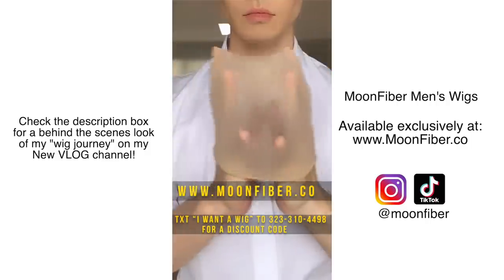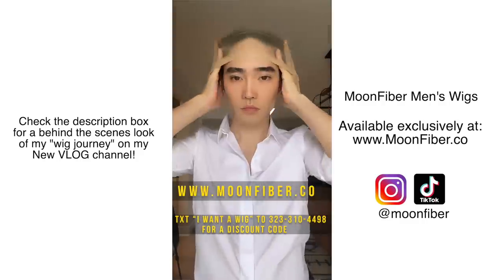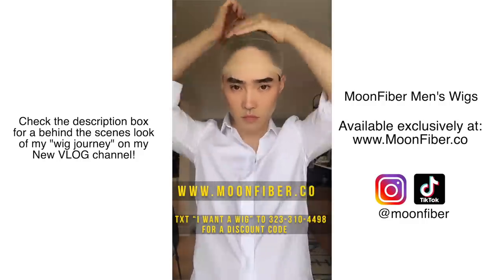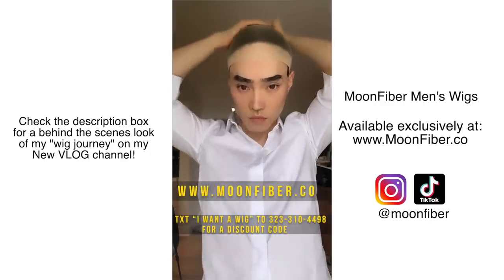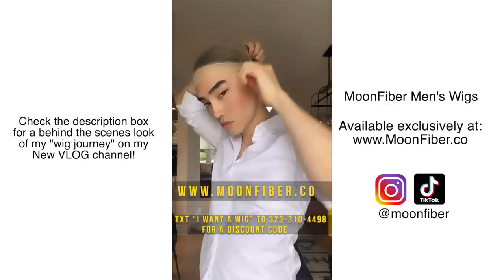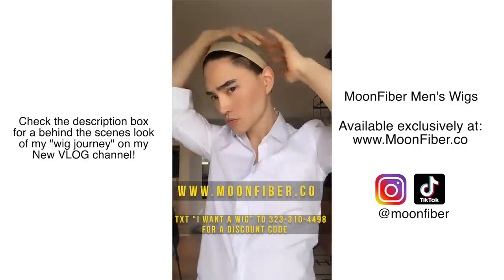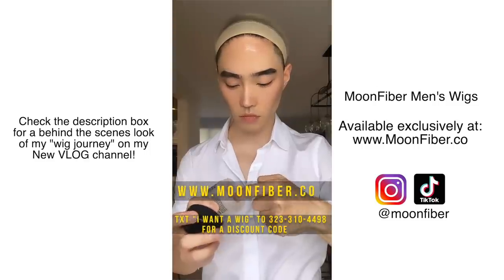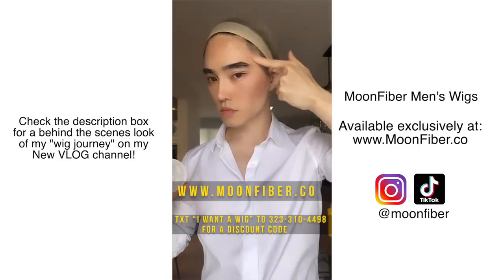The first method I'm going to show you is the half wig cap method. A tip to make it lay flat is to take the top end and gently pull upwards. Make sure you tuck in any excess hairs as well. Notice how I shaved my sideburns closer to the skin — the less hair you have here, the easier it'll be to blend the sideburns of your wig. Next, I'm going to take some Ice Balm by MoonFiber and apply it to my forehead, my sideburns, and the back of my neck.